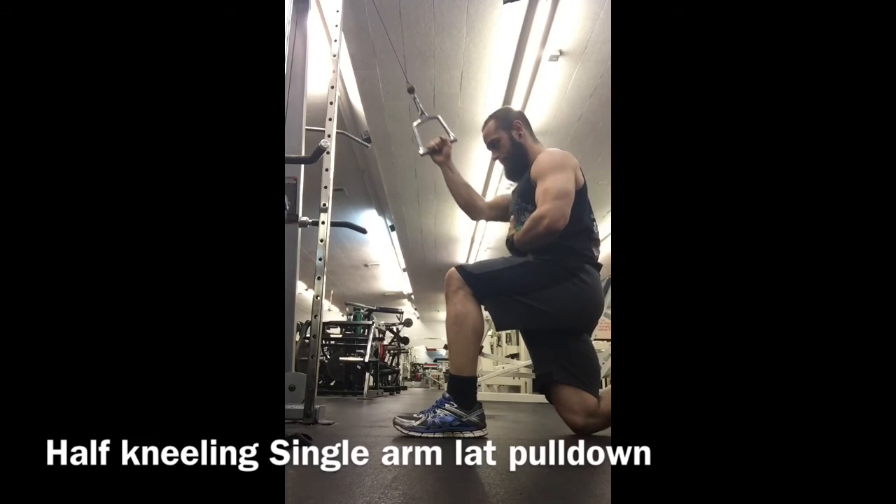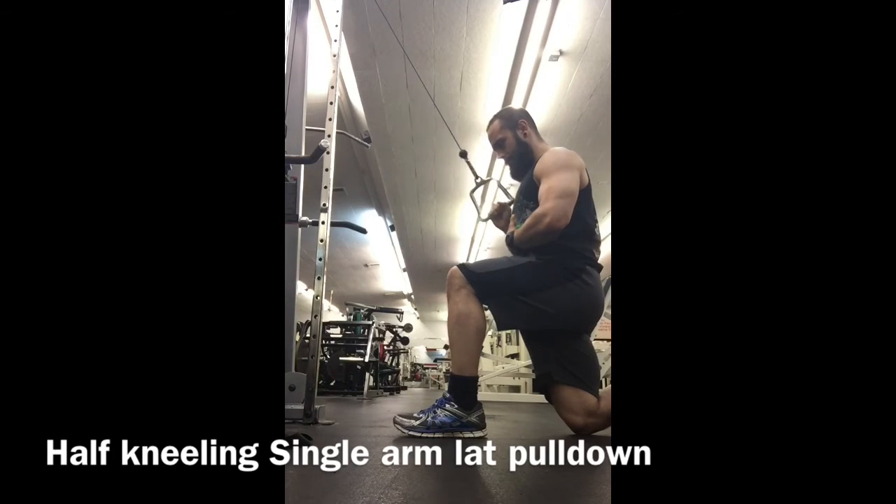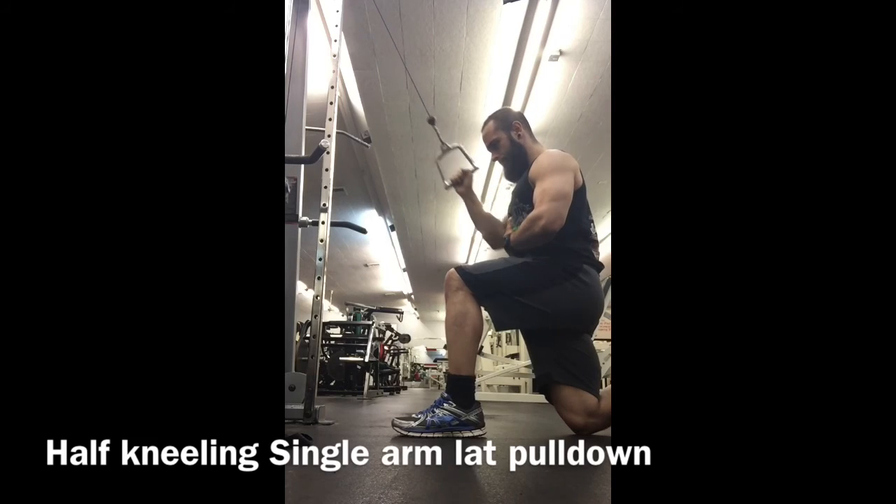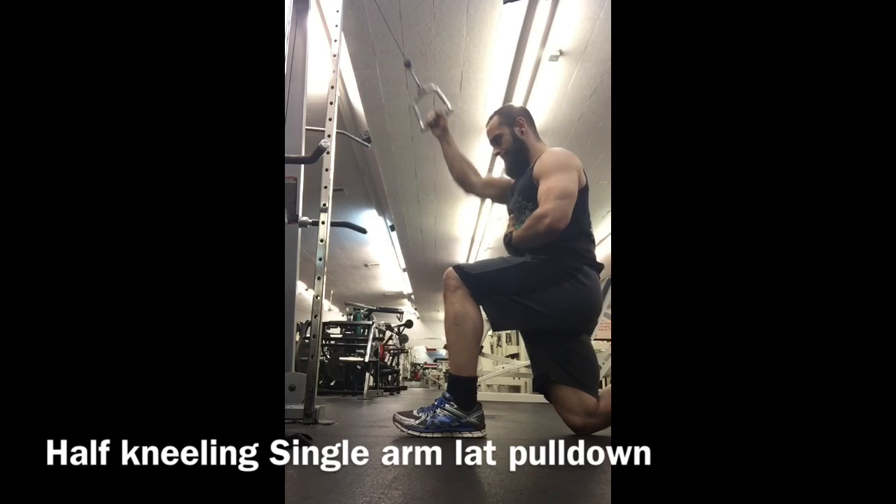Leading with the elbow, exhaling as you pull. Keep the head nice and straight — do not crank the head up, it should be in a nice neutral position. Exhaling as you pull, getting a good stretch on that arm at the top.